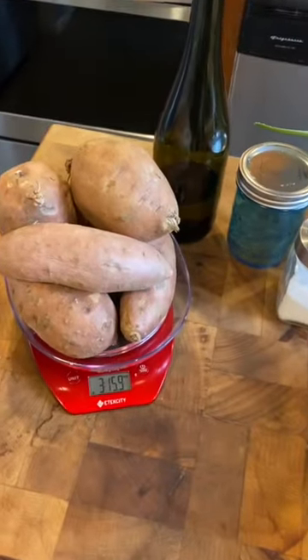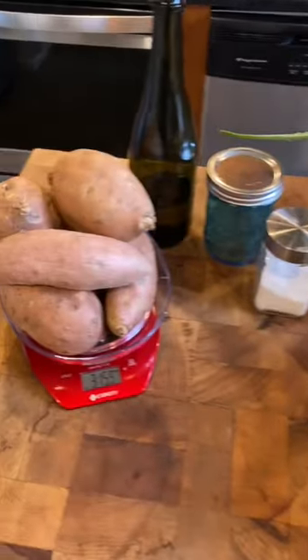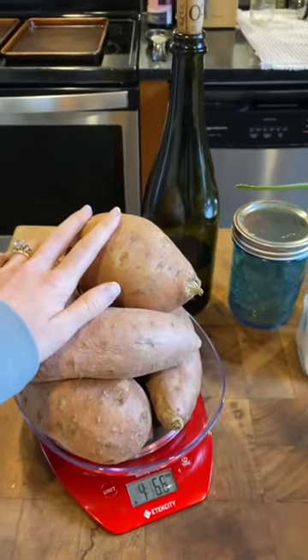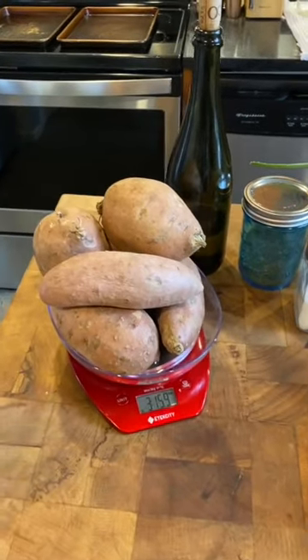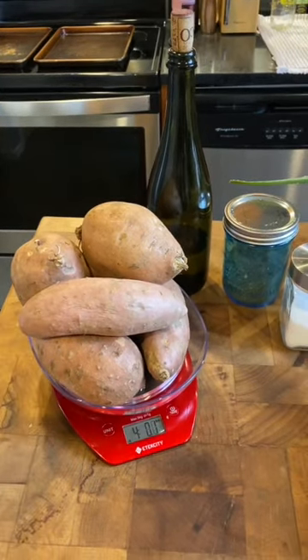Hey everybody, I'm in my kitchen this Sunday afternoon. Ignore my aloe plant that's getting a drink of water in here. What I'm going to make for you is in continuation with some Earth Month recipes. To be more sustainable and use the whole vegetable, I'm going to show you how to make a potato skin crispy little chip.